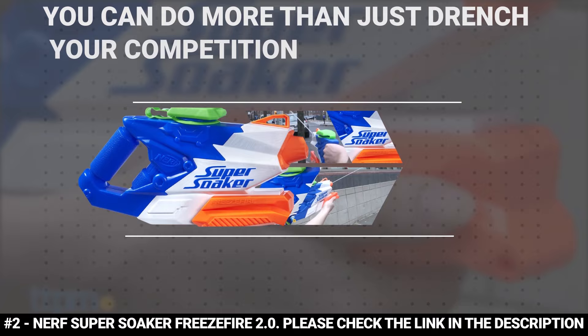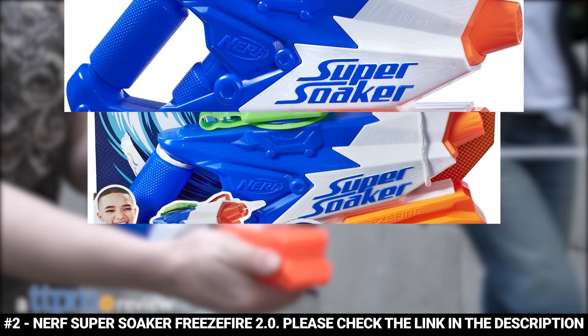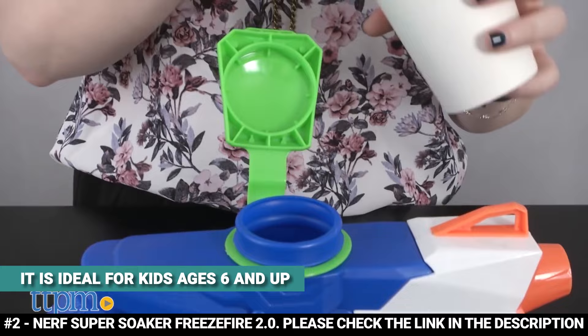Thanks to the Nerf Super Soaker Freeze Fire 2.0, you can do more than just drench your competition — you can freeze them. This blaster unleashes ice cold water at your targets. You can fill the 20 fluid ounce tank with ice cubes and water, then pump to unleash a shivery stream of cold water that can reach a range of 38 feet. It's ideal for kids ages 6 and up.